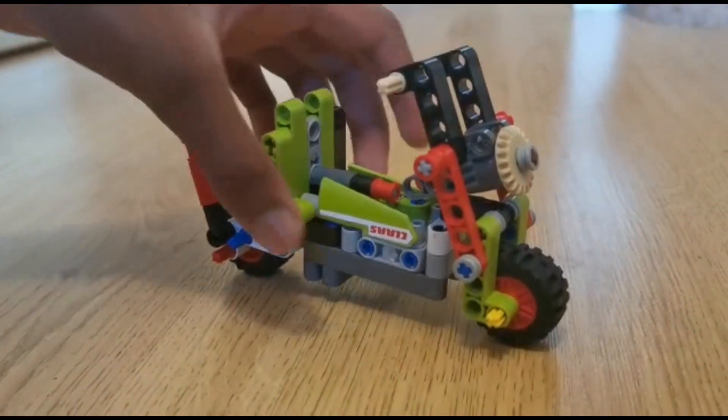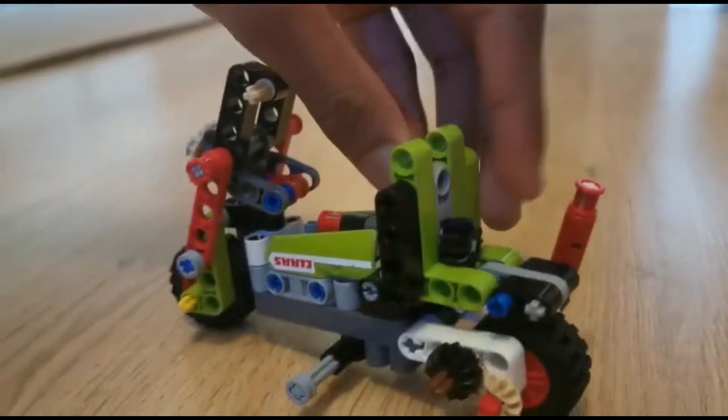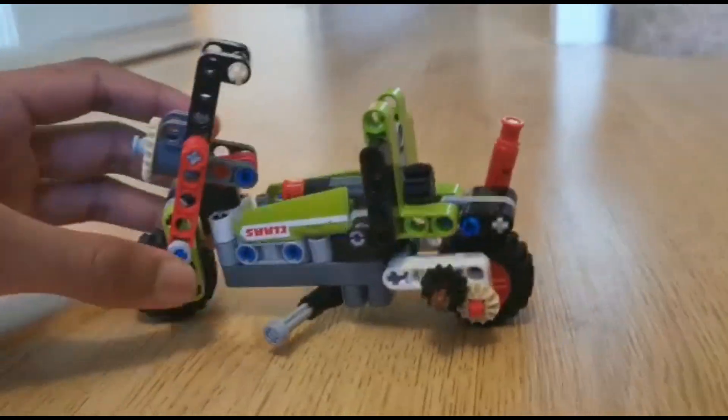You can also see that the model can balance on two wheels, but even though it can do that, I built a kickstand so you can display the model however you want.